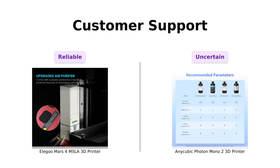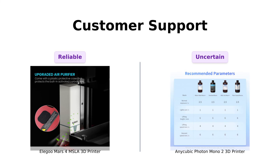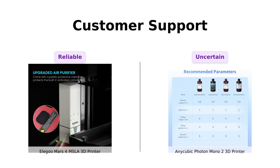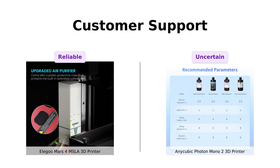Elegoo's support team promises to respond within 24 business hours — that's faster than your pizza delivery. Anycubic didn't specify their response time, but maybe they're just playing hard to get. Reviewers have noted the reliable and responsive customer support from Elegoo, which adds to the overall positive experience.